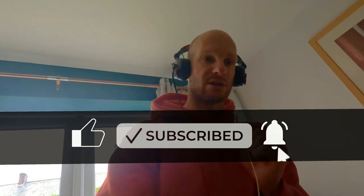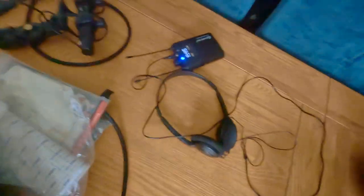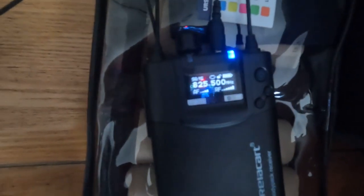I'll probably use the IEM when I'm doing it to make sure it sounds good. The IEM is working — as you can see the frequency is going through on the signal. This is radio two, and you can see radio two is moving. I know now the second radio works perfectly well with the COS-11 — very happy with this.